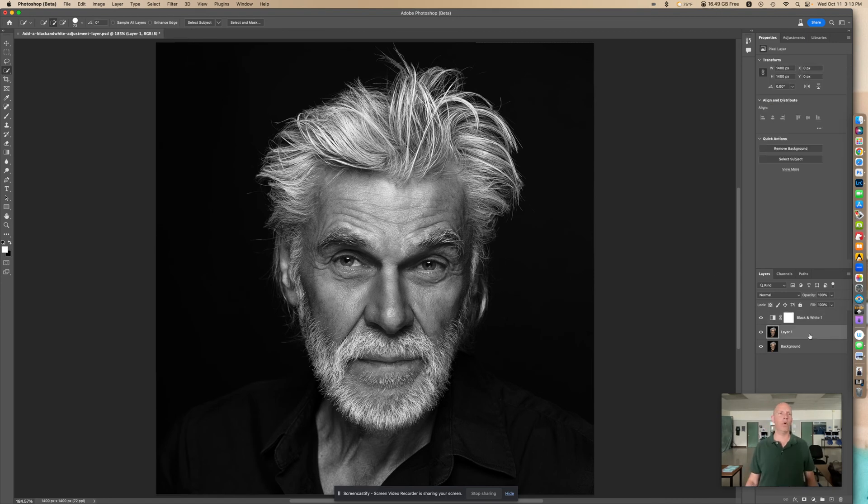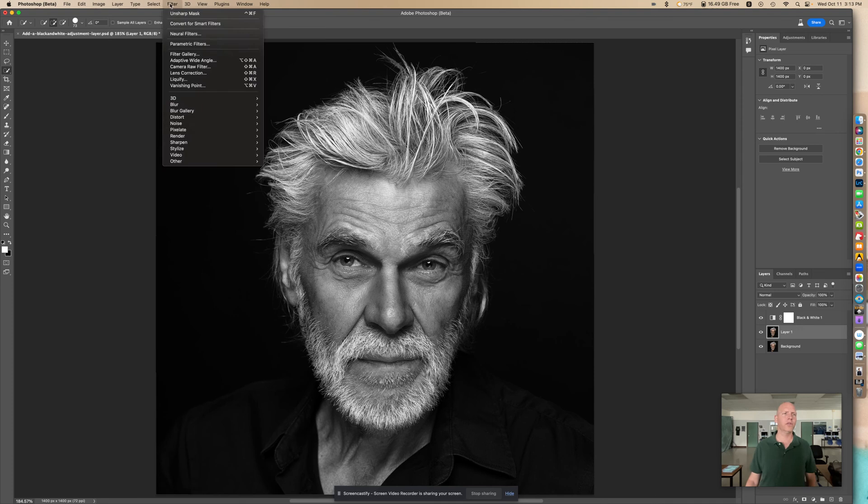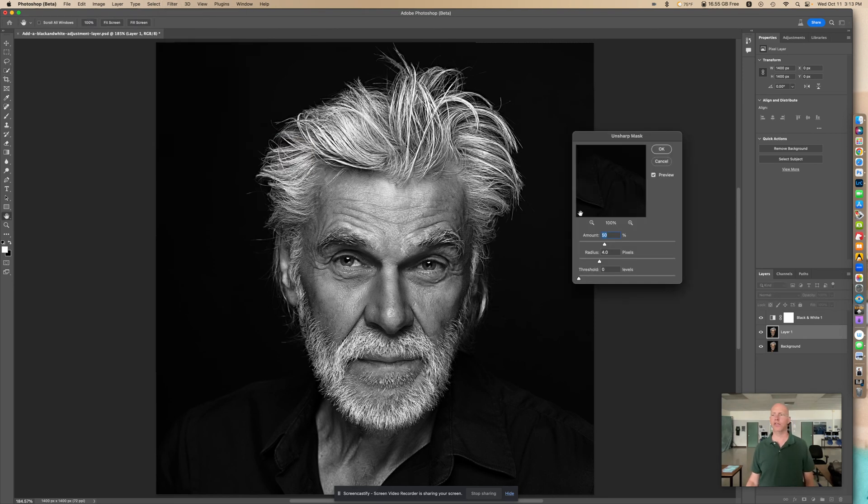So go to your Layer 1. Go to Filter, then down here to Sharpen, Unsharp Mask. Because you want Layer 1 to be selected.